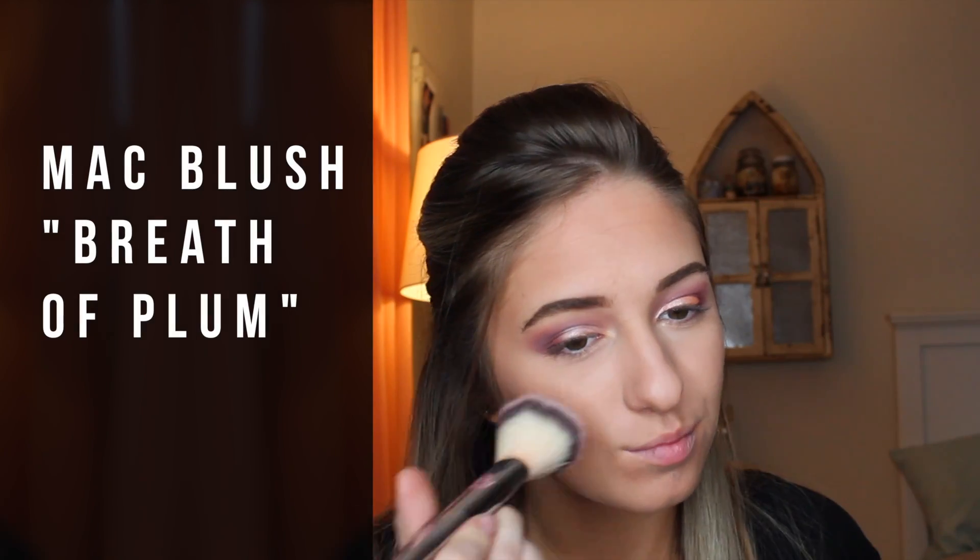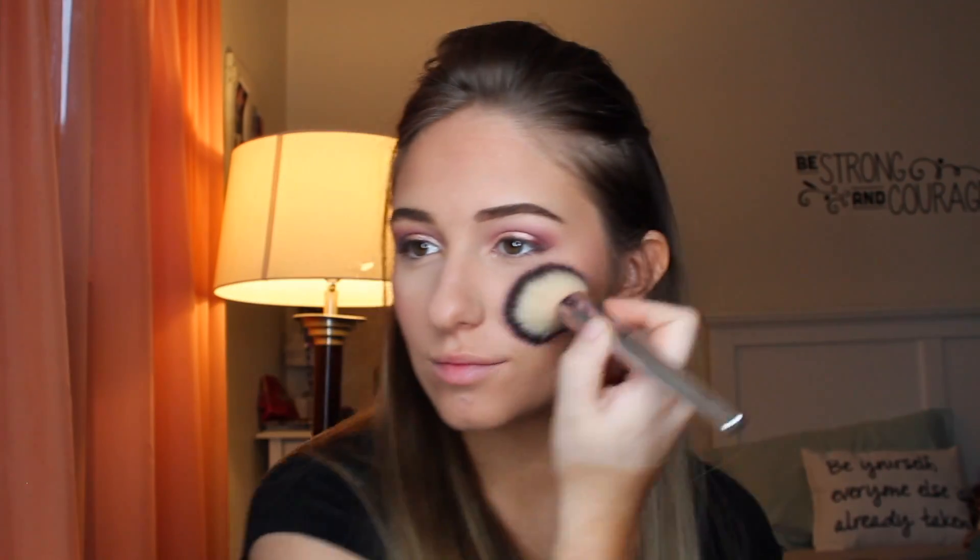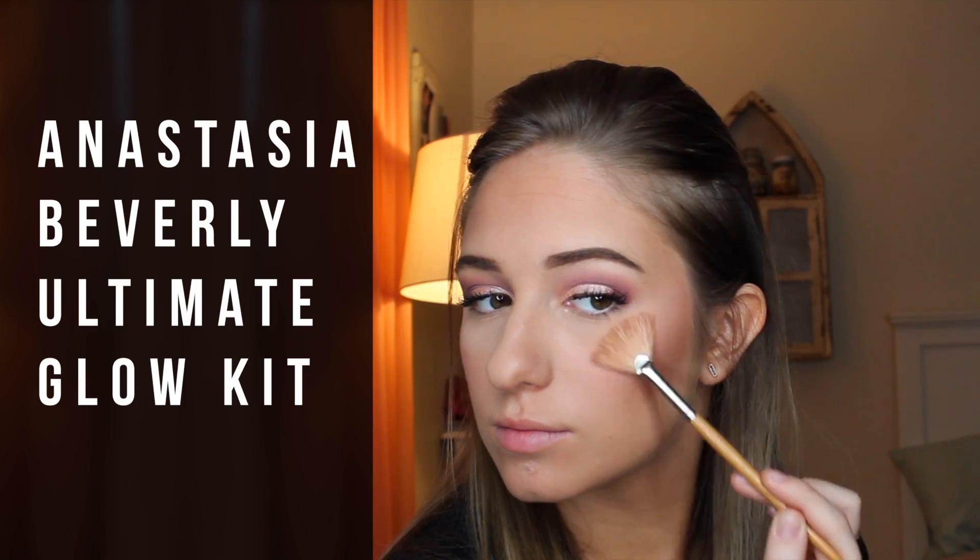For blush, I'm using MAC Blush in the color Breath of Plum — it's like my favorite purpley-pink color. And then for highlight, I'm using the Anastasia Beverly Hills Ultimate Glow Kit on the highest points of my cheeks and down the bridge of my nose, in Cupid's Bow.